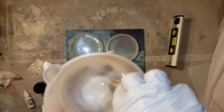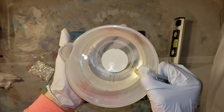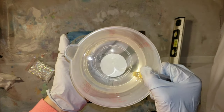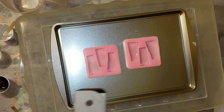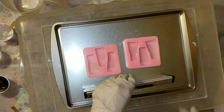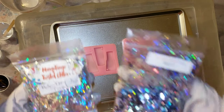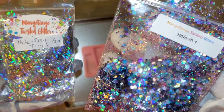This resin is very thin — it's like water almost. Here's what it looks like after I mixed it up for five minutes. It's not milky or stringy after it's all mixed. I went ahead and checked my cookie sheet to make sure it was level.